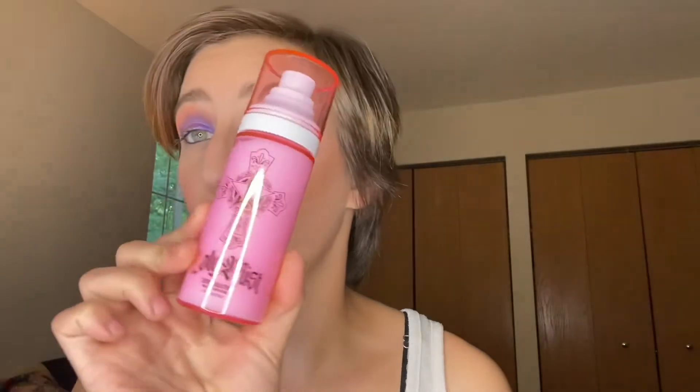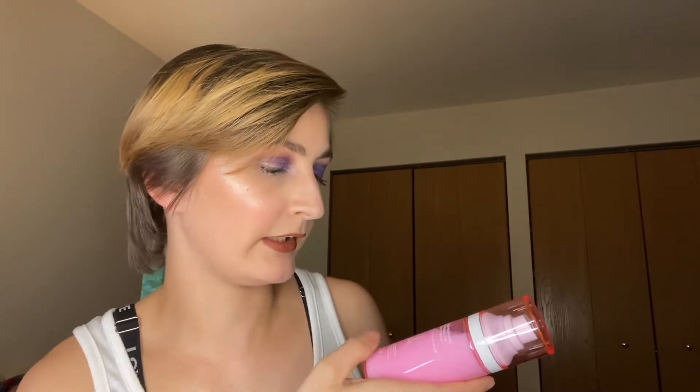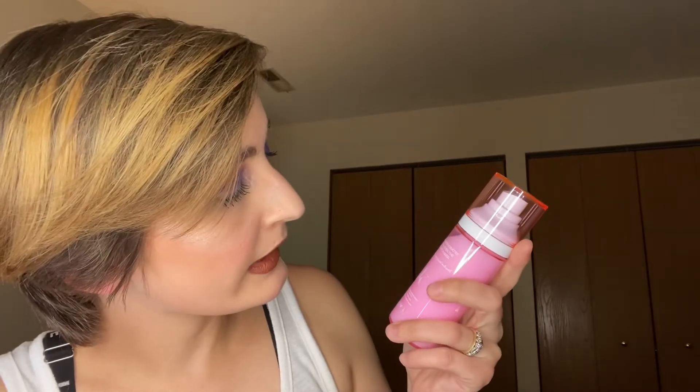Another review! This is the Jeffree Star soothing facial spray — basically a setting spray. It's called Holy Mist. It's a big bottle, 80 ml, which is 2.7 full ounces. It says it soothes and hydrates the skin of even the strongest sinner. It's infused with dragon fruit extract — that's why it smells so good!